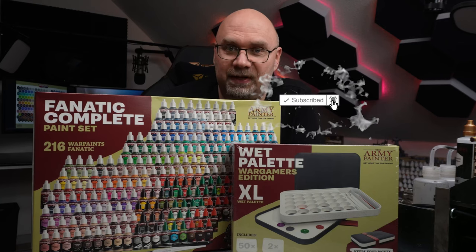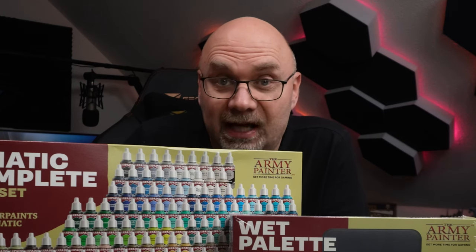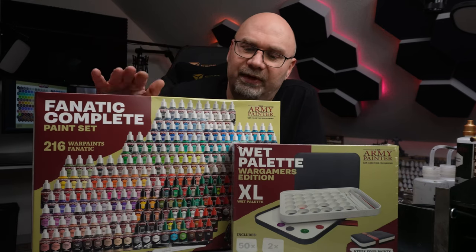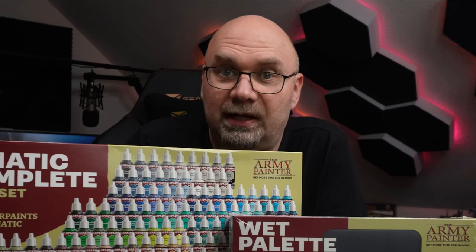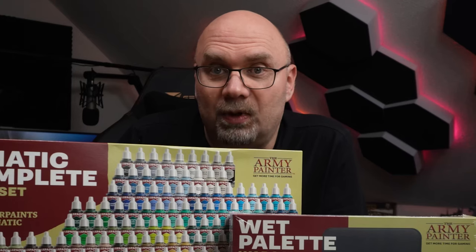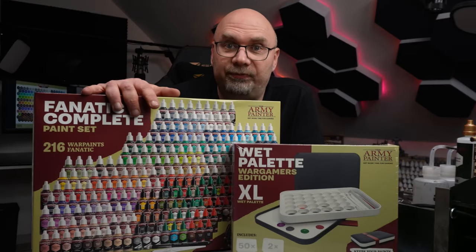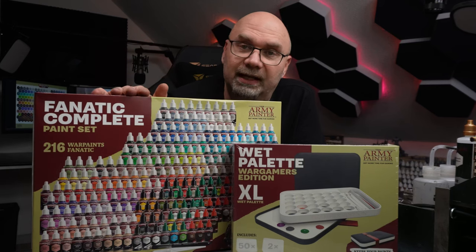This video is very special to me. On January the 15th, 2024, I received an email from the Army Painter — they opened for pre-orders of the Fanatic Complete paint set. As fast as I could, I put down my order. Last Thursday, I got a call from Thomas from the Army Painter, the lead developer. He wanted to hand this over to me in person because I was the first in the whole world to put down a pre-order on the Fanatic Complete set.